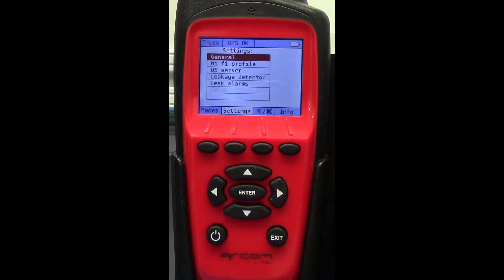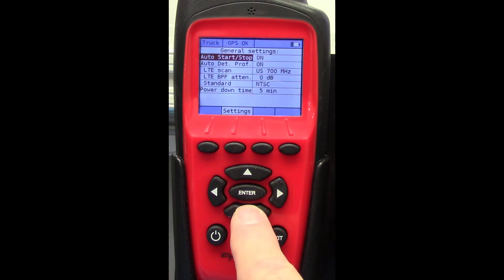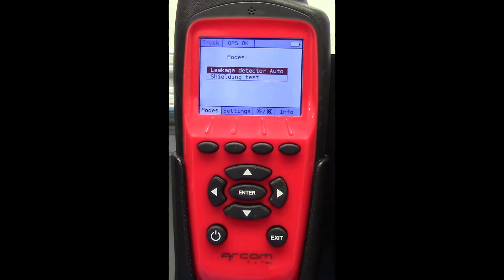Let's look at a couple of Navigator Plus settings. Make sure both Auto Start Stop and Auto Detection Profile are turned on. This will allow you to collect leakage data without any of your attention, unless your buffer becomes active.